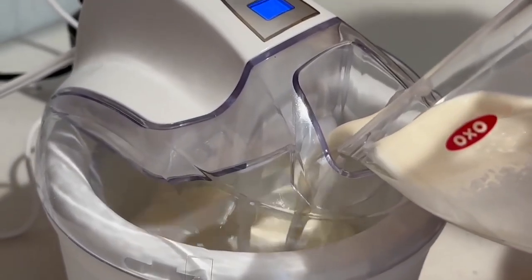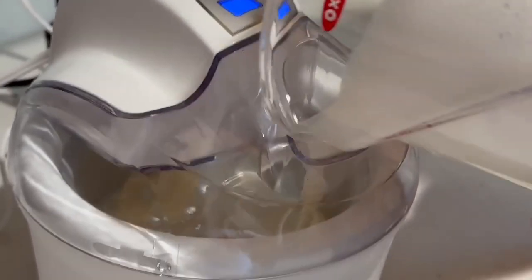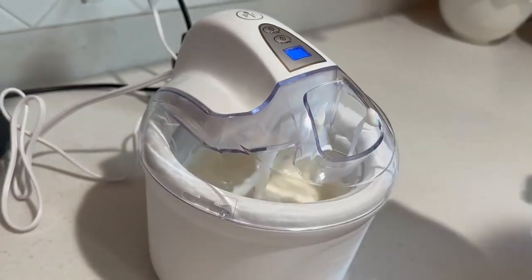It only takes 20 minutes. This is four ingredients — 20 minutes in the fridge, 20 minutes in the ice cream maker — and you have soft serve ice cream.